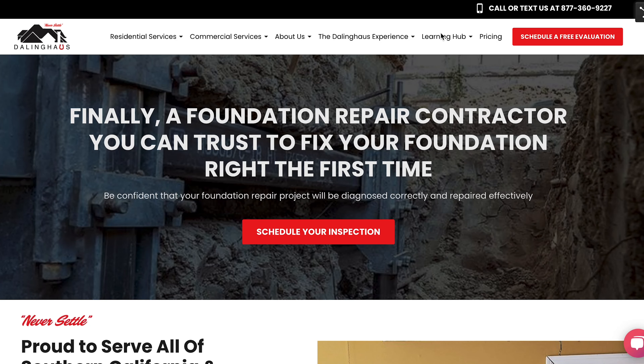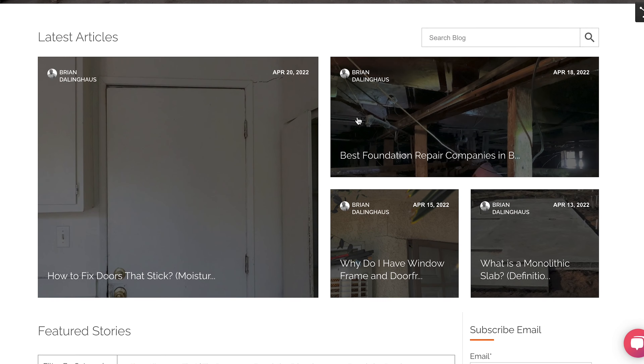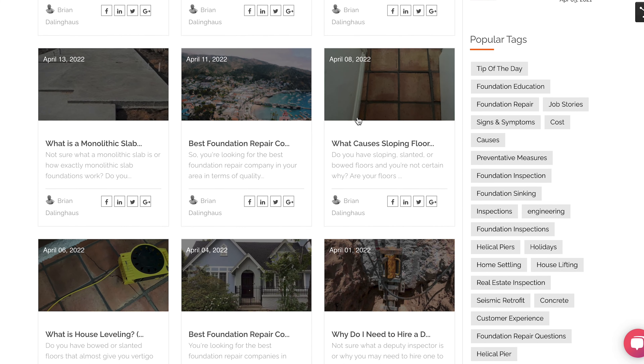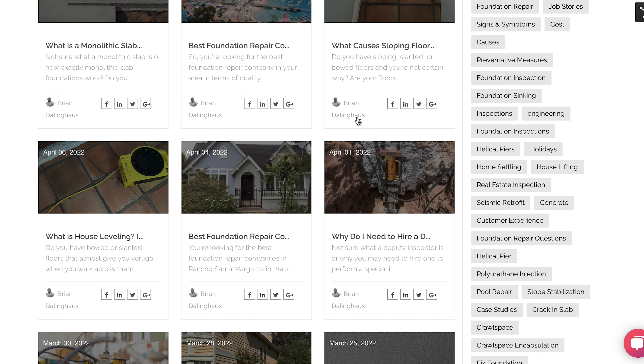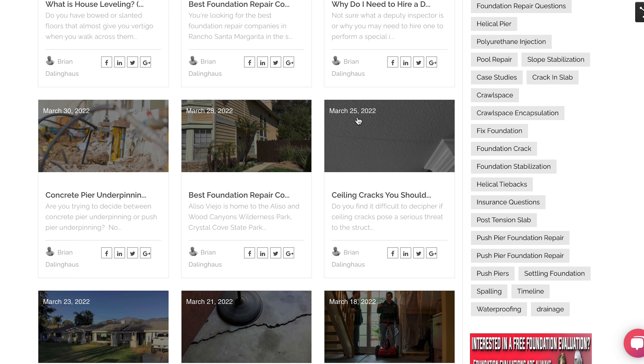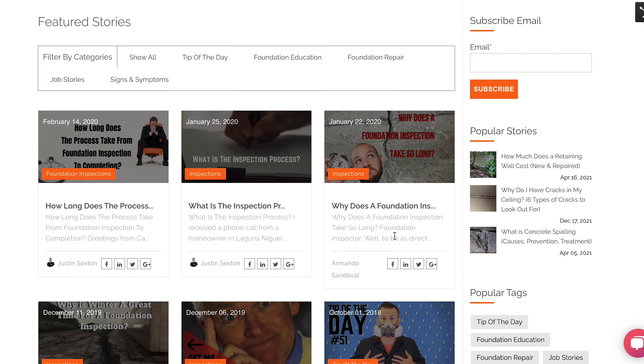If you would like to learn more about either how to find settlement in your home or what our specialists might use for equipment, please check out our learning hub on our website. From there, you'll be able to find a list of articles and videos that can help you learn more about your home's foundation and how our team performs foundation repairs. Thank you for watching this video and remember to never settle on using the wrong equipment for the job.